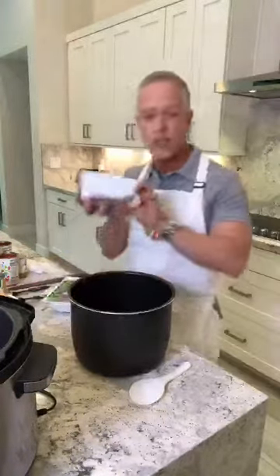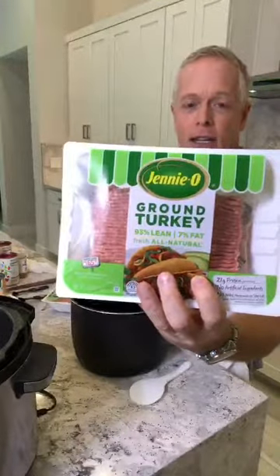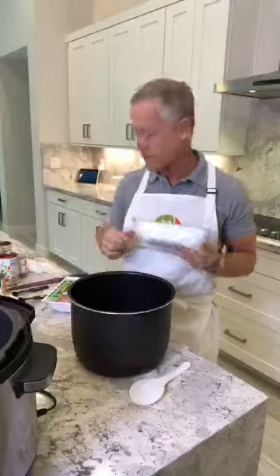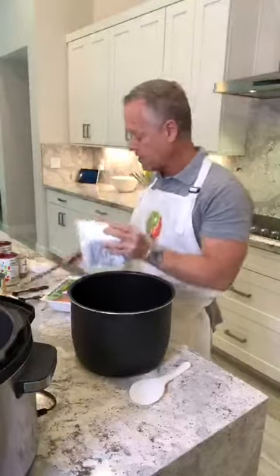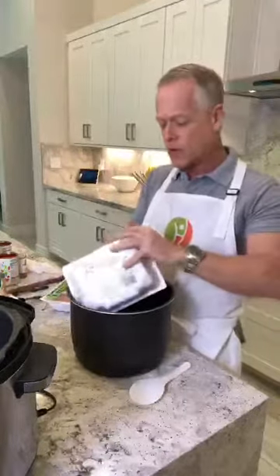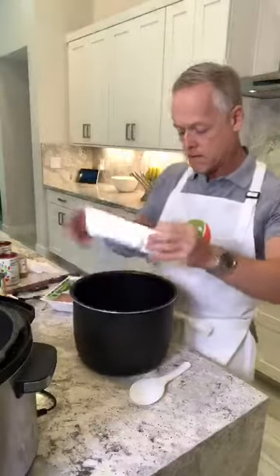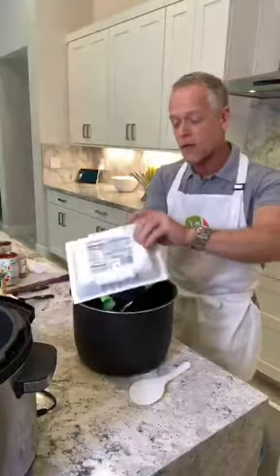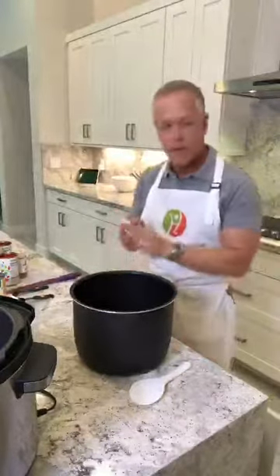I start with the Jenny O ground turkey. I use the 93%. I don't use the 99% because a little of the extra fat will give you extra flavor and the calorie difference is not that different. I'm going to open these and put them into this container. It's two one-pound packages, so two pounds of turkey. Again, this is not all for me — it'll go to my mom and Marva as well.